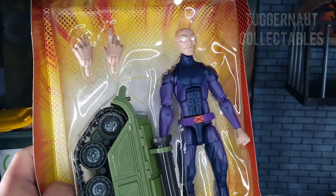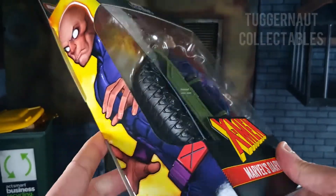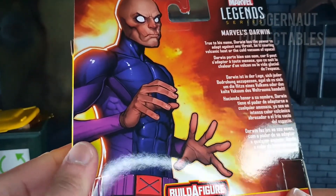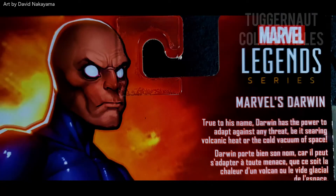He comes in a standard Marvel Legends box. The comic book art on both sides and back is by David Nakayama. The short read on the back says: true to his name, Darwin has the power to adapt against any threat, be it searing volcanic heat or the cold vacuum of space.